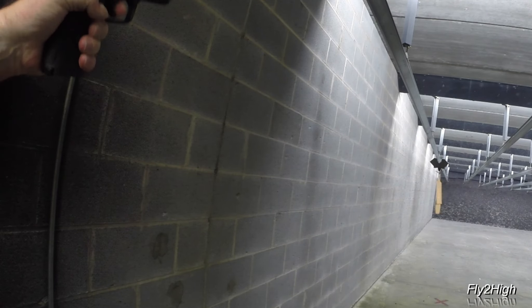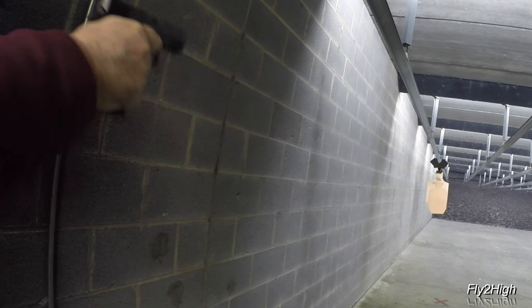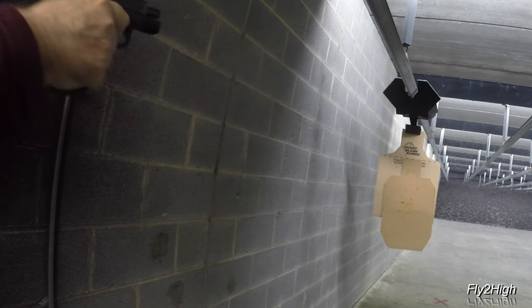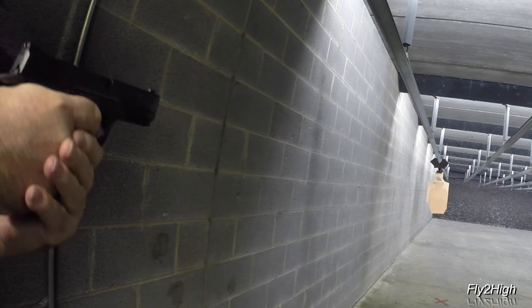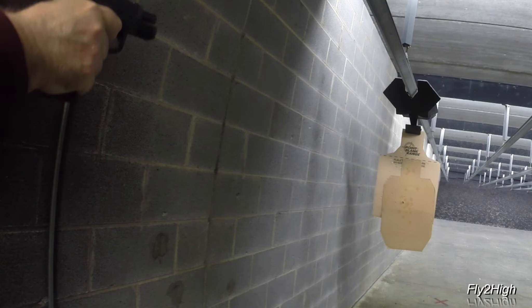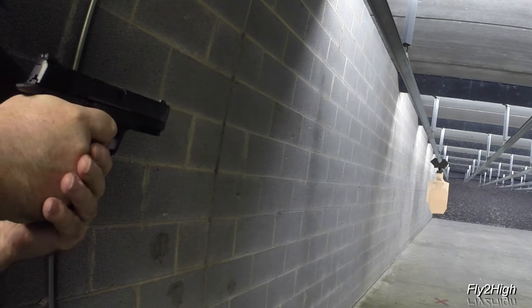Folks, that's enough drill for today, and I definitely have some work to do. If you're going to own a firearm, learn to use it and use it well — owe it not only to yourself but to your family and everyone else around you. I hope you enjoyed today's practice and maybe even got something out of it. Remember, life is a journey — enjoy the ride. Thanks for watching.